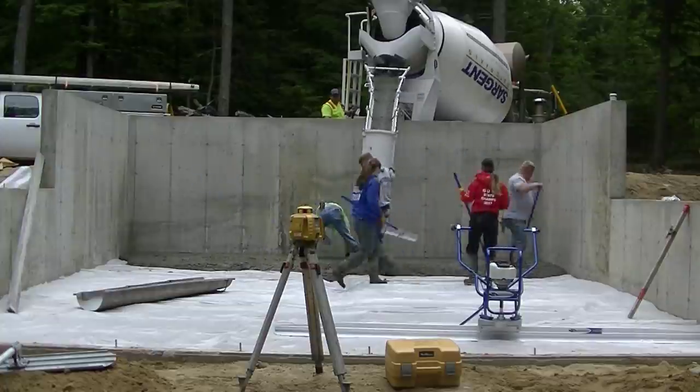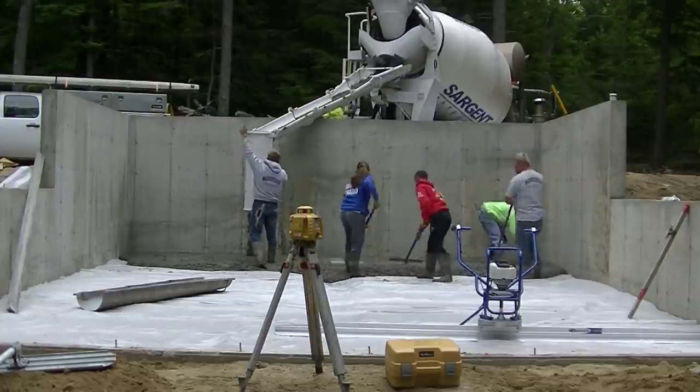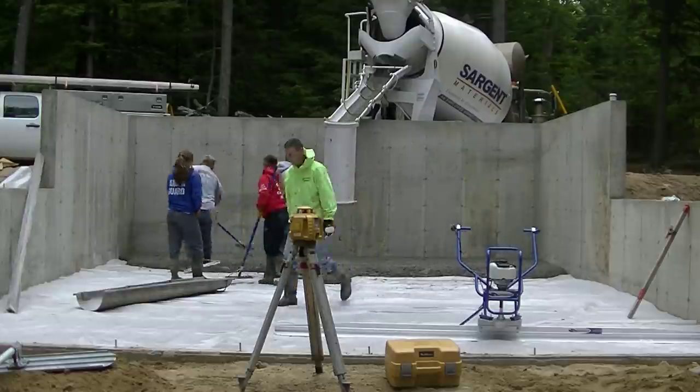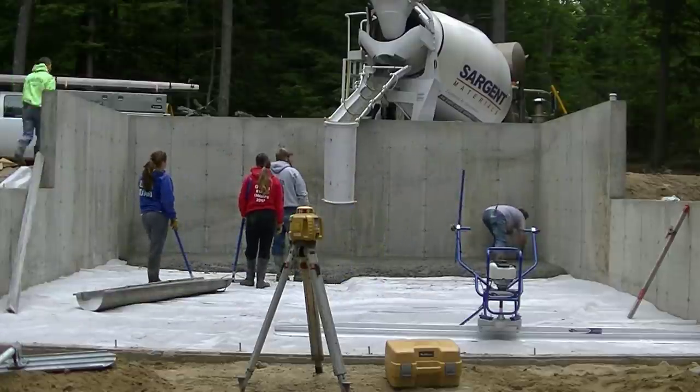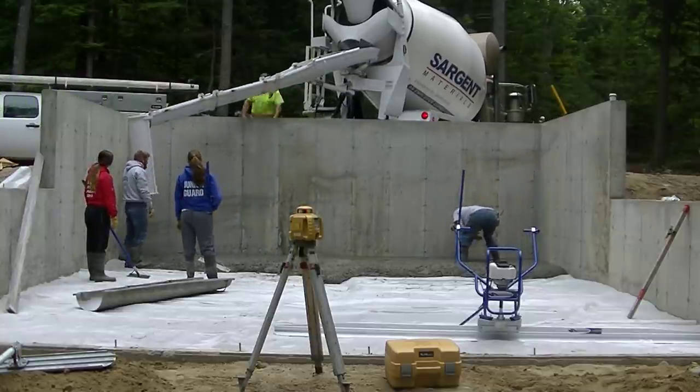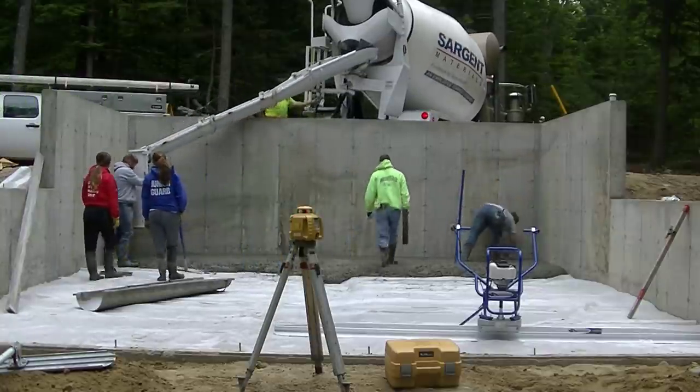What we're doing today is we're pouring a concrete floor for a camp on a lake — it's a 32 by 24 foot house. We're going to show you how we're going to vibra screed this floor. I got a new vibra screed from Marshalltown and we're going to try it out today and see how it works.